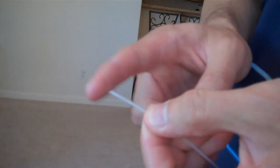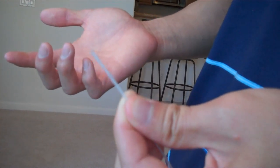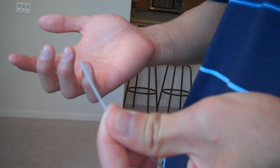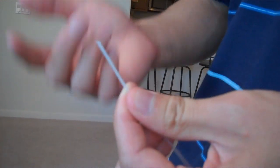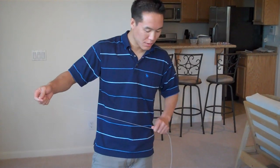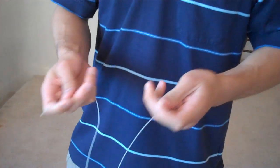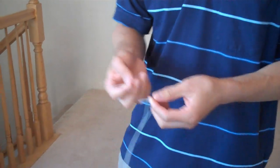The reason we cut the string at an angle is because there are instances where the string goes through the same grommet twice, and the angled tip makes it easier to thread. Before you start stringing, make sure there are no knots in your string. Feed your hand all the way through, make sure you've got both ends, and you're ready to go.